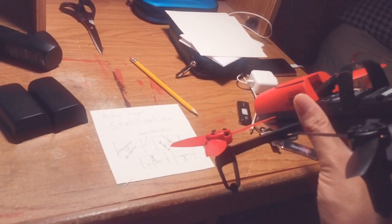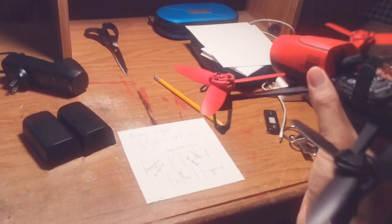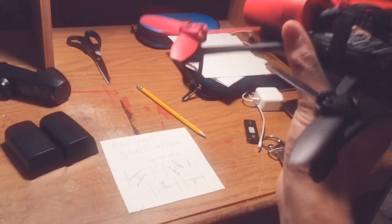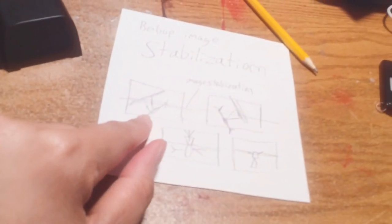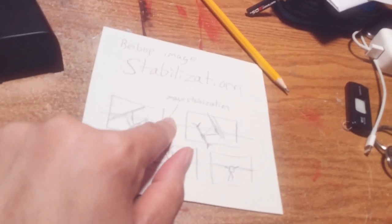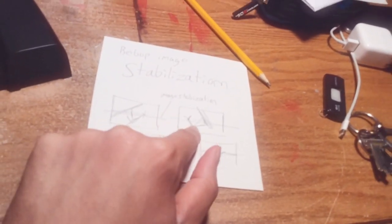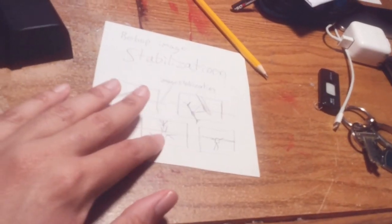I also want to explain the image stabilization software in the Bebop drone. If the drone is tilting down, the actual frame is going to remain steady — it's not going to tilt with it, because it's stabilized like an actual gimbal. If the drone is tilted to the side either way, the picture is going to remain stable, like a family picture frame. I drew a diagram of what's really happening: the drone is tilted to the left, and the image stabilization software is keeping the frame in place while the drone tilts. Same thing goes for tilting to the right — the frame stays in a nice picture-frame quality. So you can get nice, smooth aerial shots.